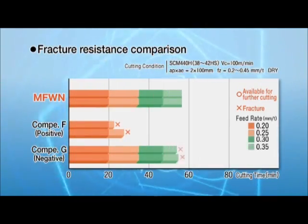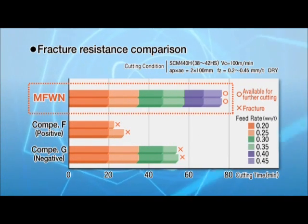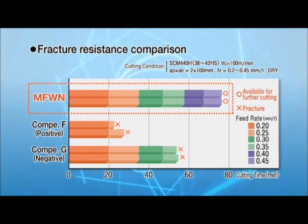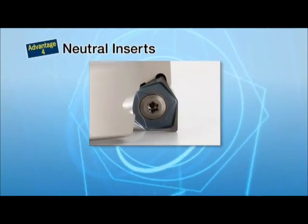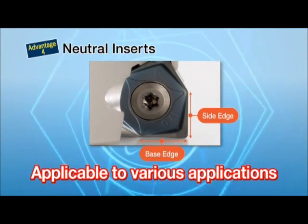Compared to competitors, the MFWN shows superior fracture resistance. Neutral-handed inserts are applicable for vertical milling, and left-hand cutters are also available with custom orders.